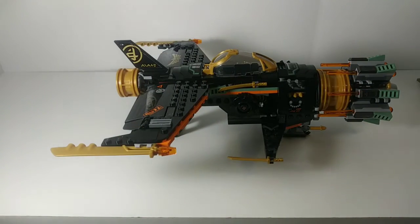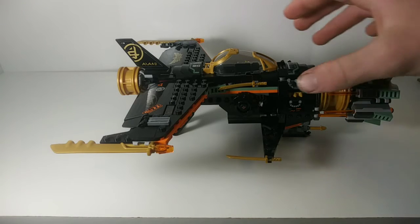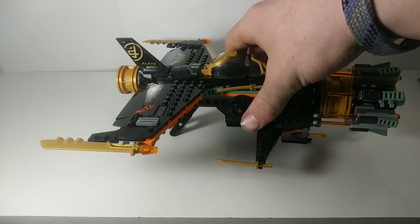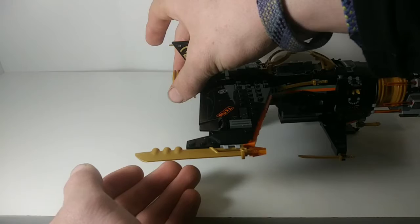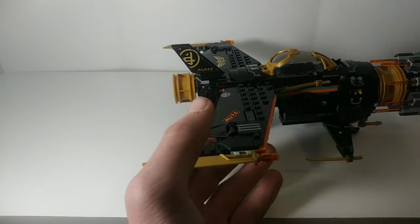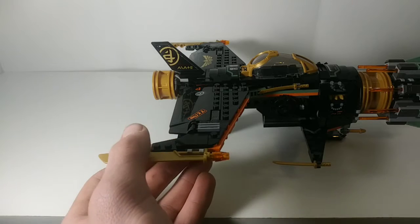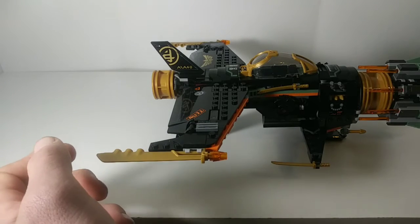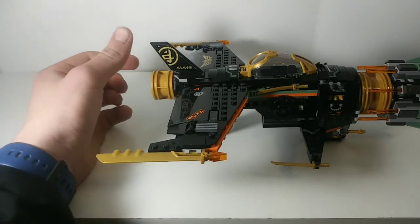This vehicle made its first appearance in season four, and its actual name in the show was the Roto-Jet. The overall layout features a large barrel on the front, a cockpit area in the center, and large wings at the back. This new Legacy Boulder Blaster is significantly larger than the original — I didn't personally own the original, but I know this one is noticeably bigger.